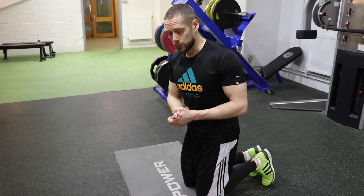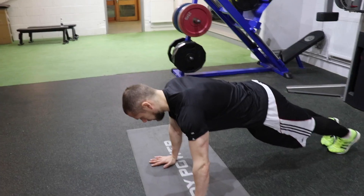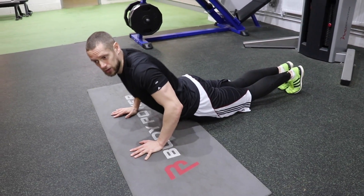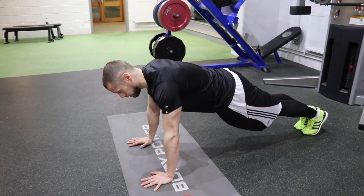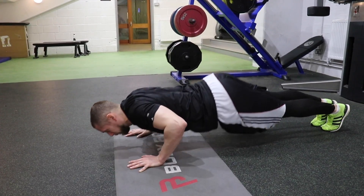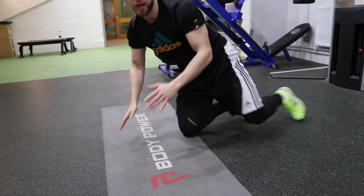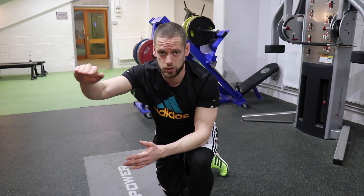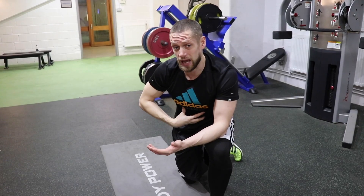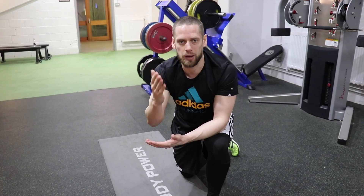Mistake number four is hip position - people either take the hips too high or drop them too low. If you drop your hips down, it's very difficult to do a push-up - you can't go anywhere. You need to keep your hips up and in line. Some people at the bottom pull up with the hips in the air, or leave them sagging down. You want to hold a solid straight line from heel right through to your head - tuck the abs in, hold your glutes, keep everything very stable, always like a plank.